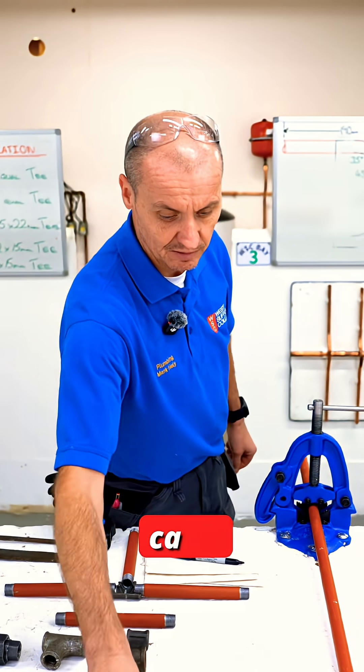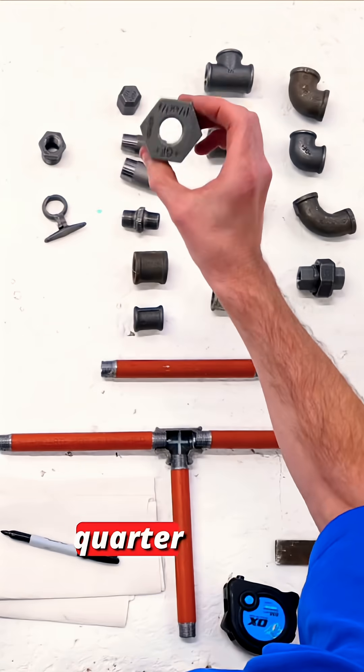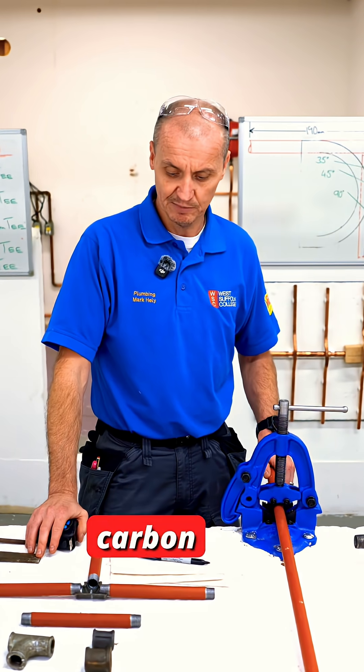We have caps, three quarter to half inch bushes, and inch and a quarter bush to half inch bush. So there's always a way of reducing, getting bigger, or extending with all these low carbon steel fittings.